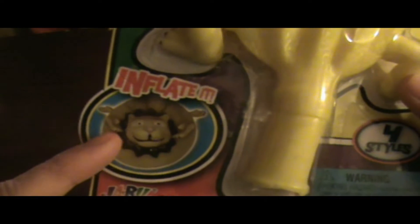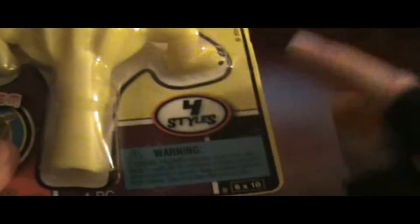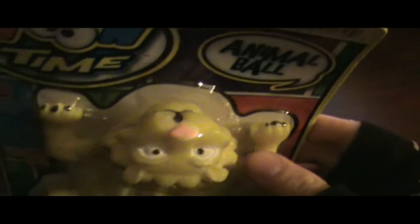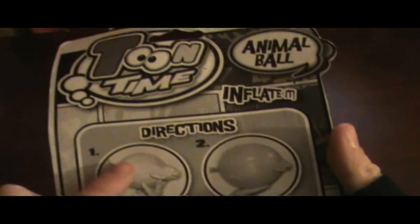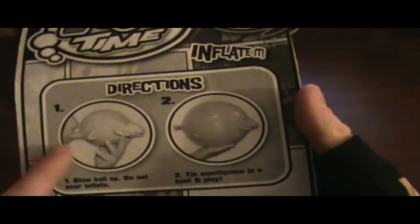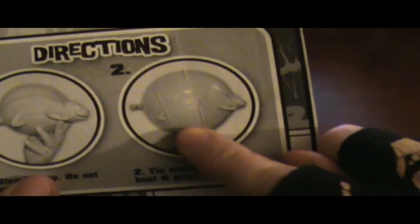Inflatable — so you can inflate it. And it comes in four styles, so there's more than just a lion. I don't know if it tells us the other styles. Apparently there is a dinosaur here. It even gives directions: inflate it in the bunghole region, and that's what it looks like.